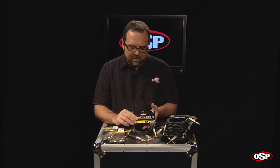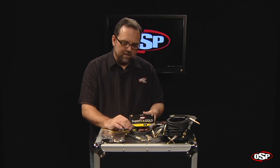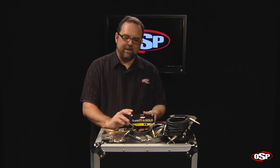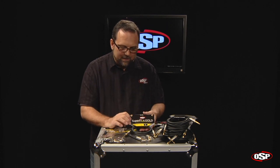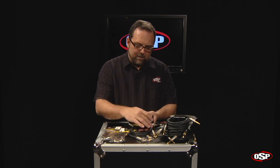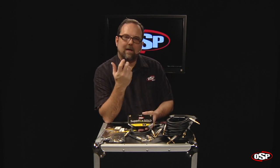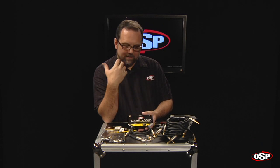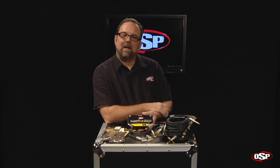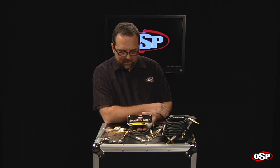First of all, each of the Superflex Gold Instrument Cables does feature a lay-flat jacket. We're going to break into one of the cables here in just a moment and show you the insides and what makes it lay flat and act correctly. It's also important to note that it has a flexible helical shield. The shielding on these cables is helical in fashion, which makes it very pliable, very soft, but rugged at the same time, with completely excellent rejection of extra noise, RF noise, and EMI type noise.